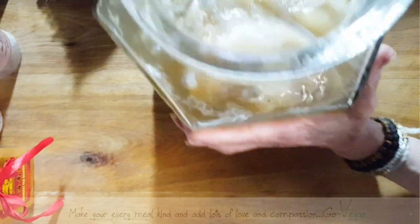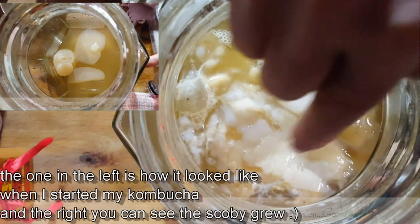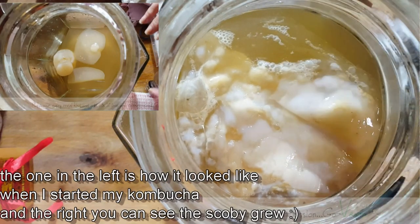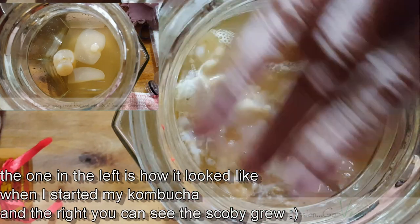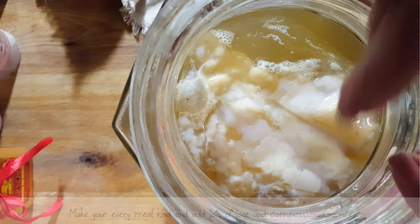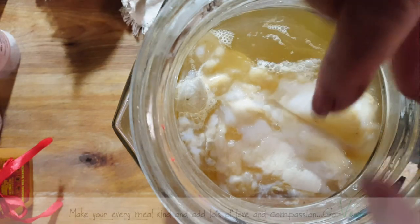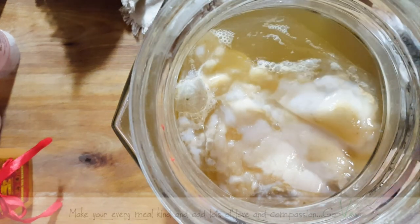I'm just going to crack this open so you guys can see. There's the top of my kombucha. You see how it's starting to make a new film? Now if I had a wider SCOBY it would be layering itself on top of that. Because I used a smaller SCOBY it was more long than it was wide, so it's kind of concentrating in the same spots.